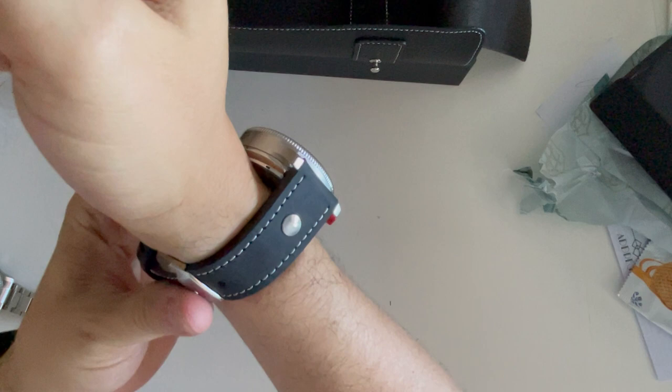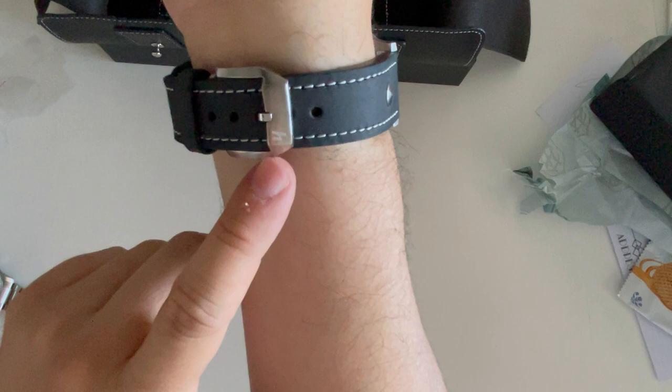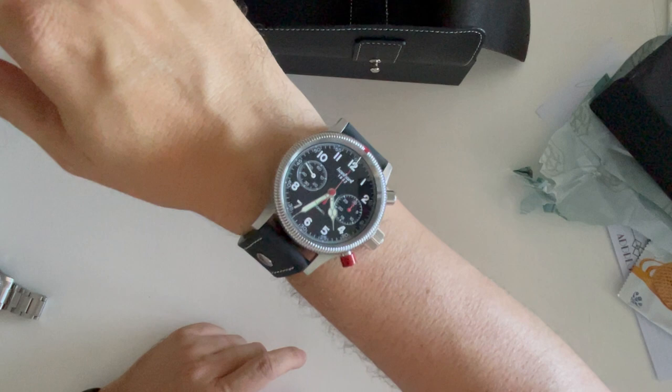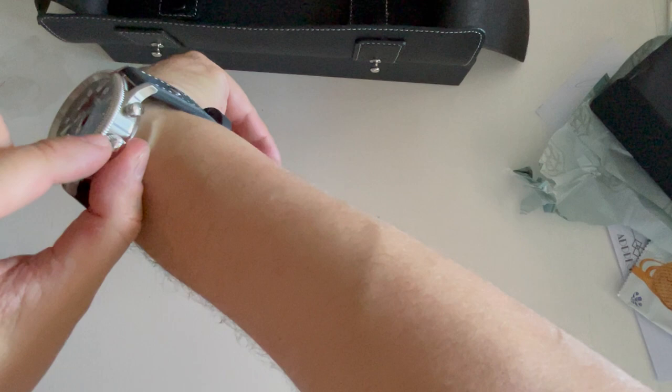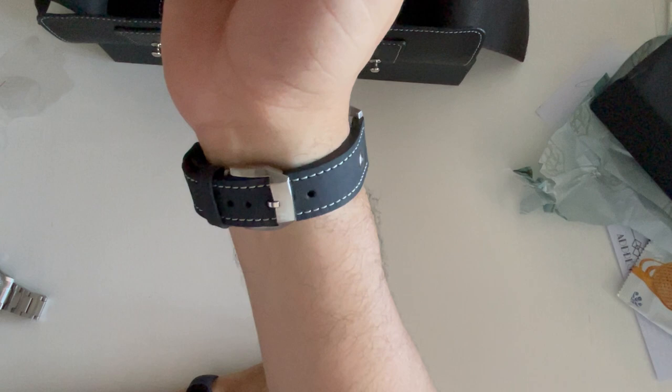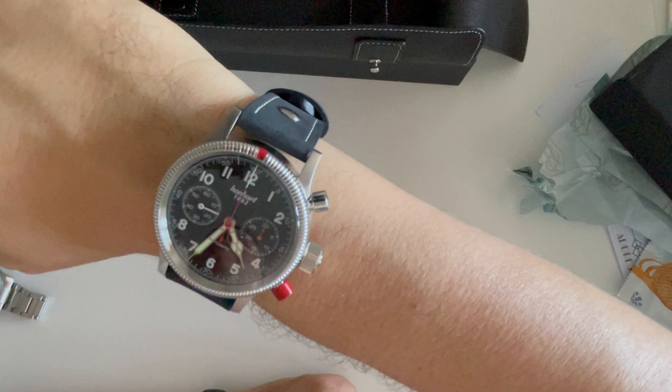Let's put it on the wrist — there you have it. It's going to take some time to break in; it's a very tough but very good quality leather strap. The buckle has the Hanhart logo — I love it. It's a chunky watch at 15 millimeters high with a large crown, but it's very comfortable and not very heavy.